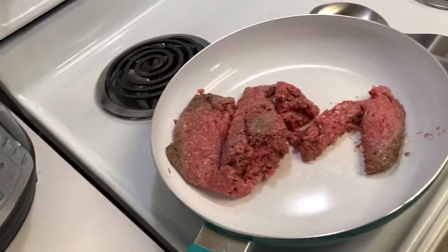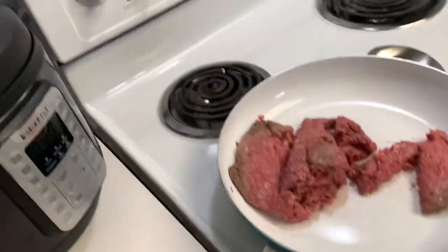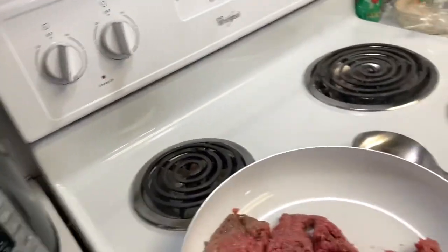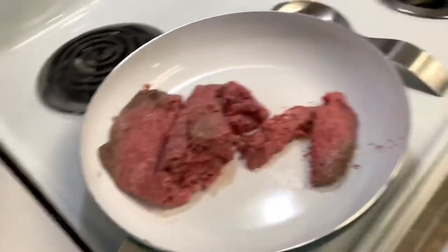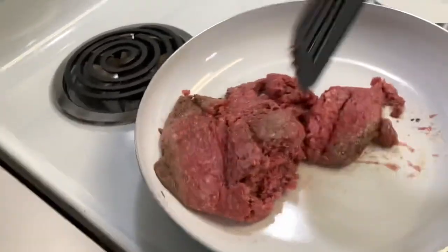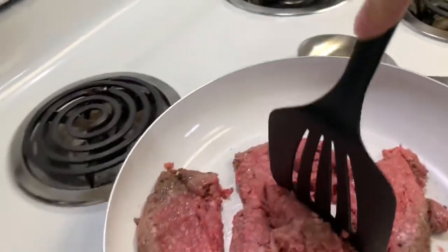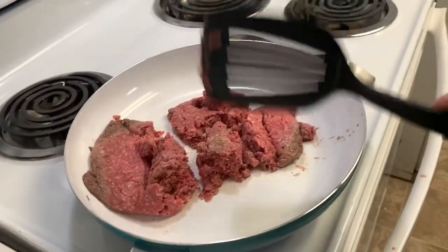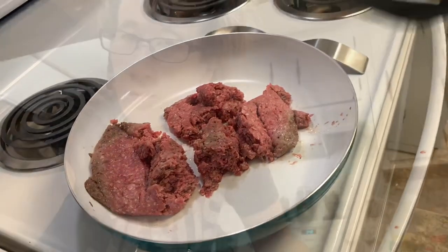We have the meat in the skillet. We are gonna put our heat on medium high or medium low, whichever one you prefer, until you get it a little brown. It'll take about seven to ten minutes before it browns, so I will be back to show you when it's done.